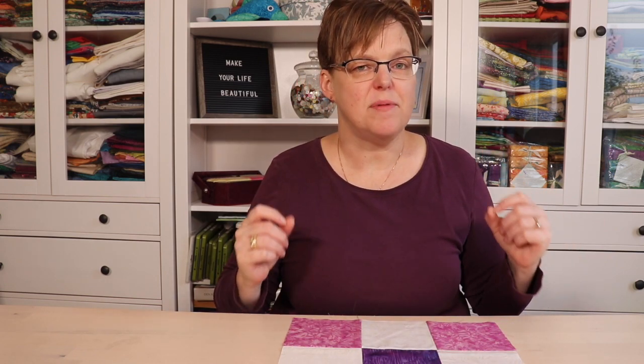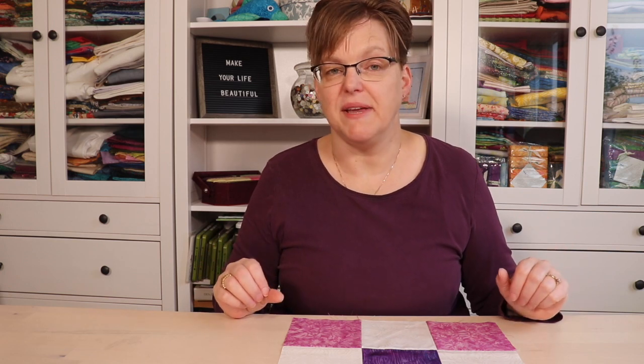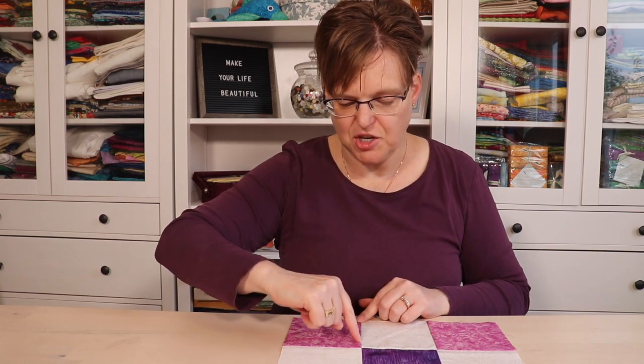The problem is it's very, very difficult to do. I don't recommend this at all for beginners because it is so difficult. It seems like it should be easy because you're just stitching along there, but it really is very difficult.